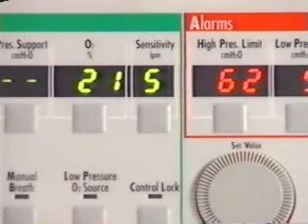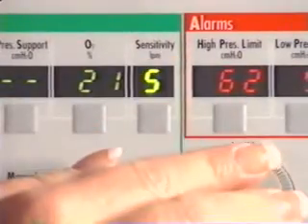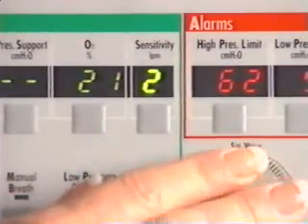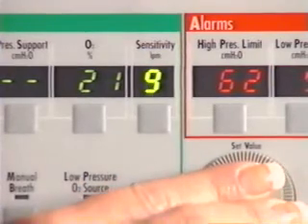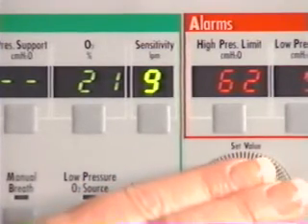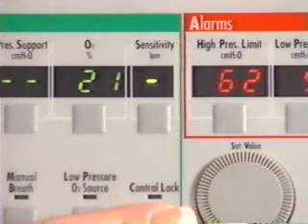The sensitivity control sets the threshold to allow the patient to flow-trigger assist and patient breaths. A flow trigger can occur only when the ventilator is in the exhalation phase after the minimum exhalation time of 300 milliseconds has expired. The sensitivity can be adjusted from 1 to 9, where 1 is the most sensitive and 9 is the least sensitive. Or, the patient can be locked out by setting the sensitivity to dashes.